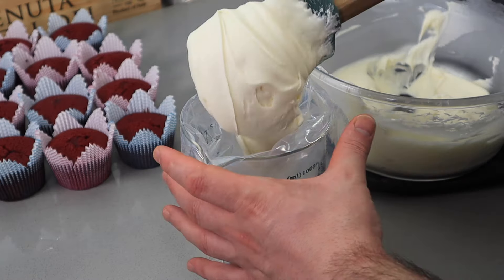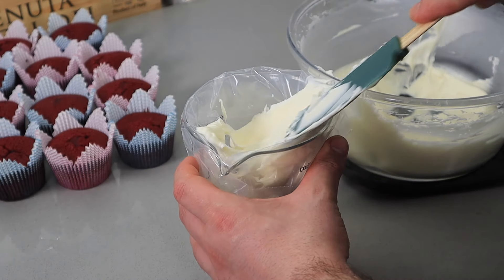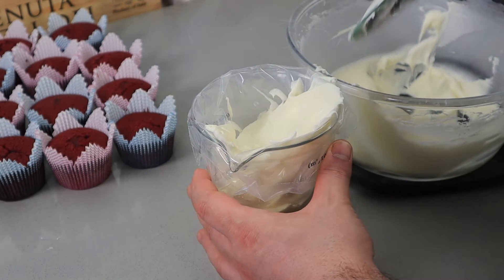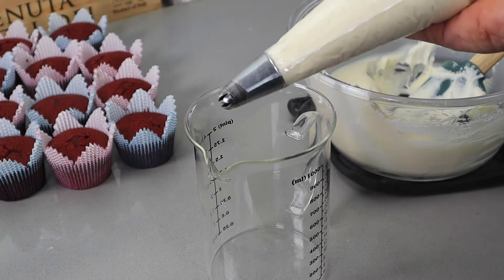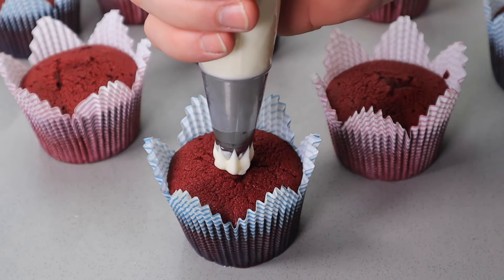Fill up your piping bag with your desired piping tip and make your own creation. Keep it simple or go fancy — it's all your choice. I am pretty sure you will have so much fun with this part!